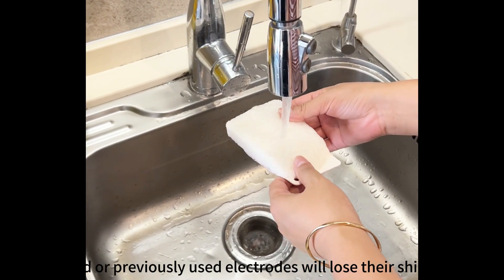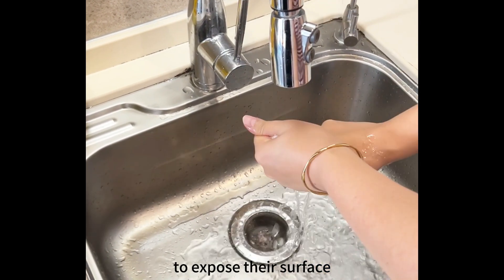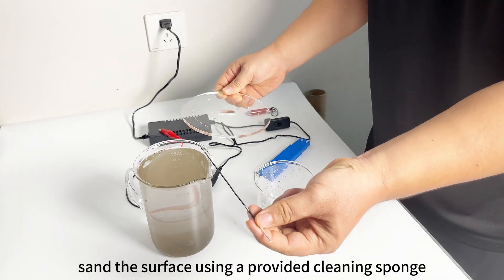Old or previously used electrodes will lose their shine. To expose their surface, sand the surface of the electrodes before use.